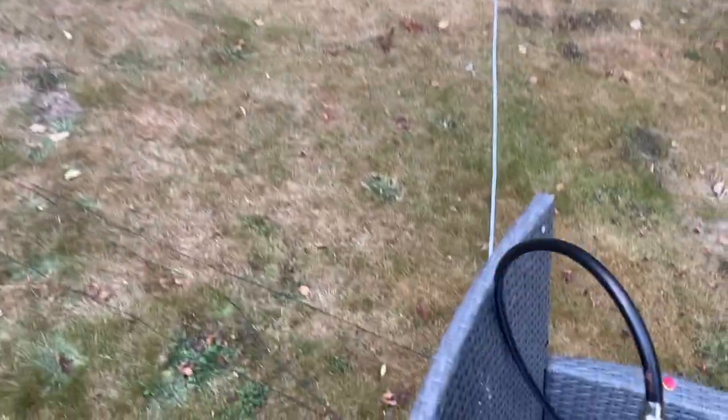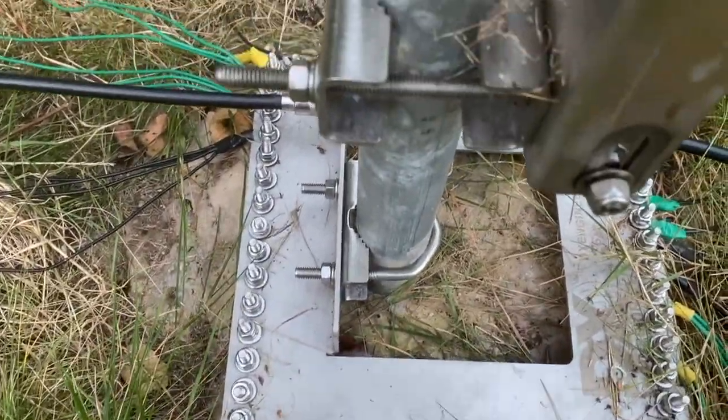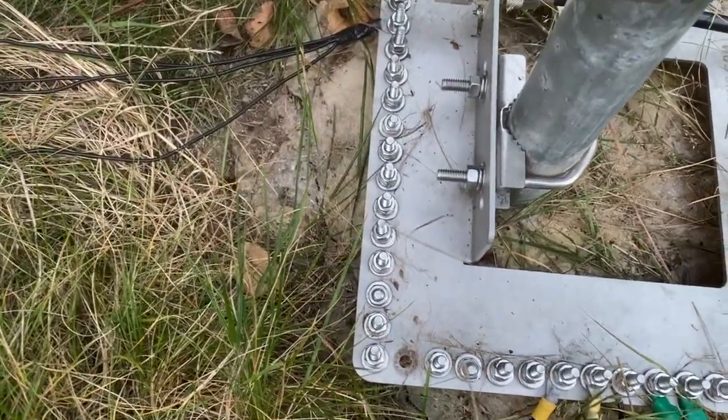I'll just show you the radial plate. You can see the ones that are on there already, but if you look to the left hand side, all of that is empty - so all of that will be populated.